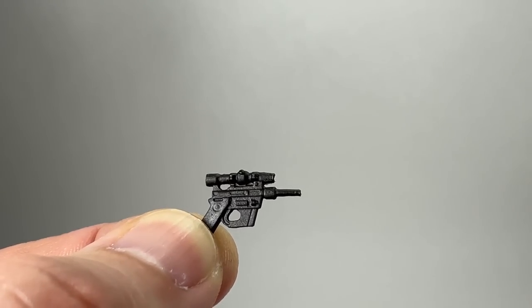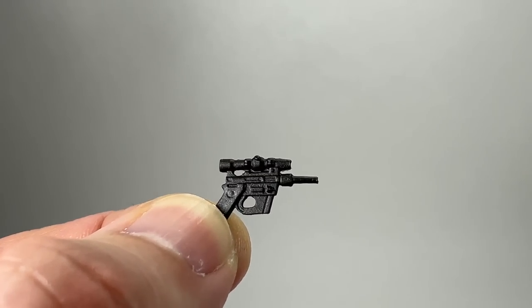I don't really remember him having one in the movie and he doesn't have a holster for it or anything. So I think for me this one's going to be put into a little baggie and in a little tin where I keep all my accessories.